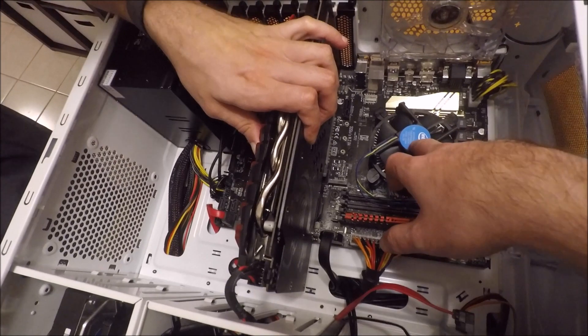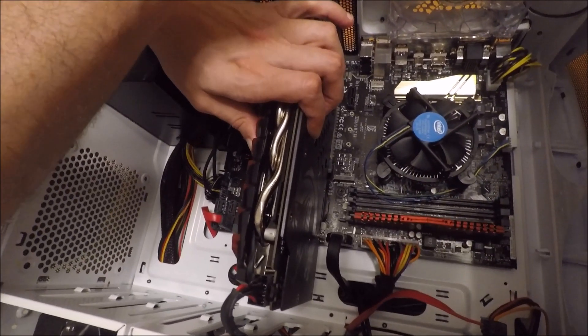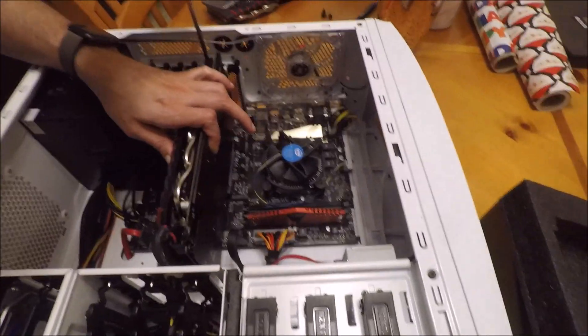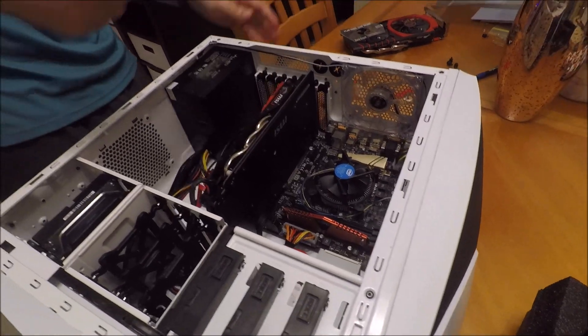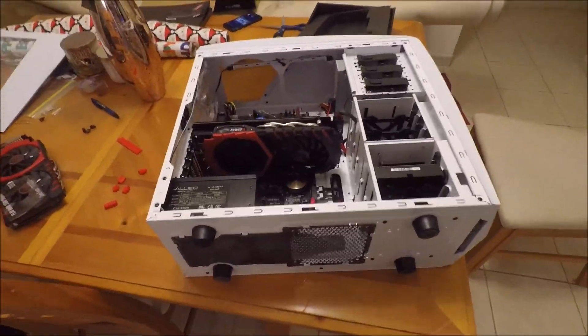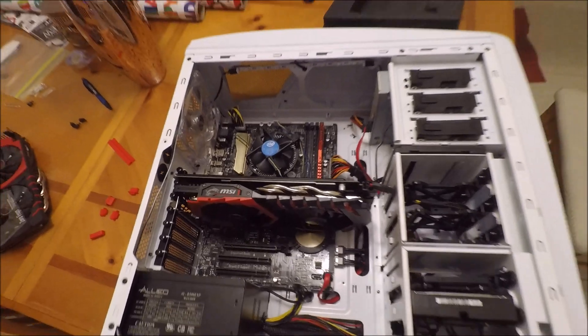So, we might change this bad boy next — the CPU? Yeah, for sure, because you're using the default heatsink. Alright, we're set. That's it, just plug it in. Ready to go. So the open heart surgery went well.